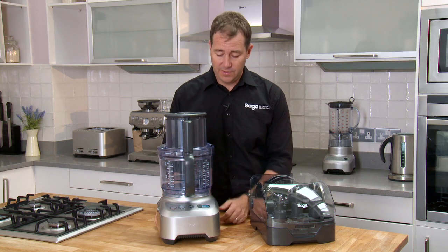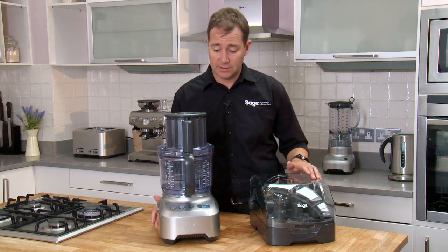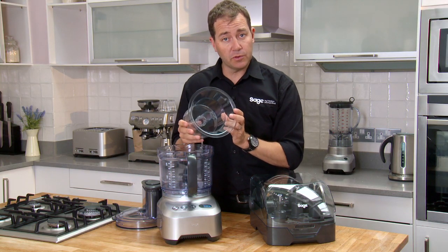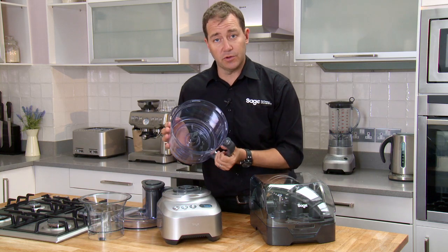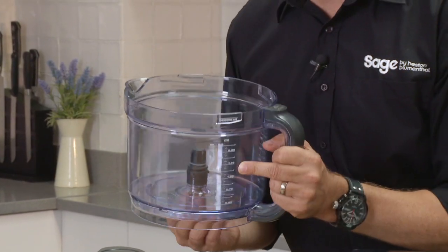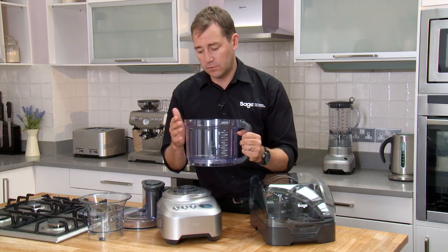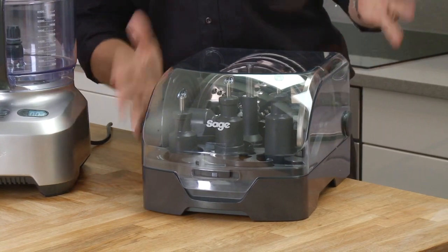Here's the Kitchen Whiz Pro — an incredible food processor that makes light of any food prep task. First of all, we've got a small chopping bowl and a large chopping bowl. One great feature about this bowl is it seals dry from the base, so our liquid capacity is as much as our dry capacity — it'll take up to two and a half liters of liquids.